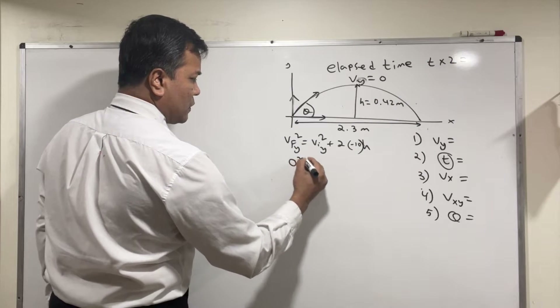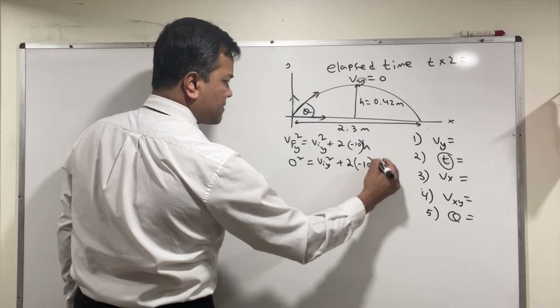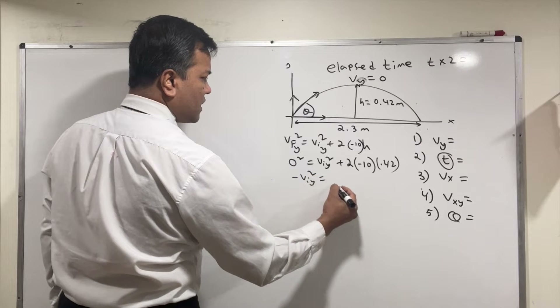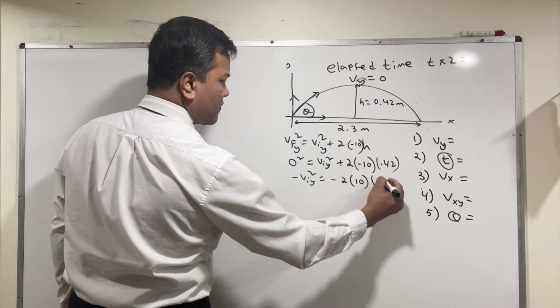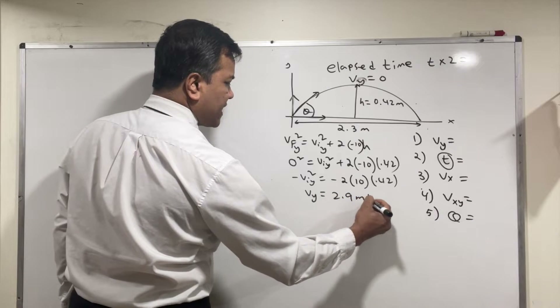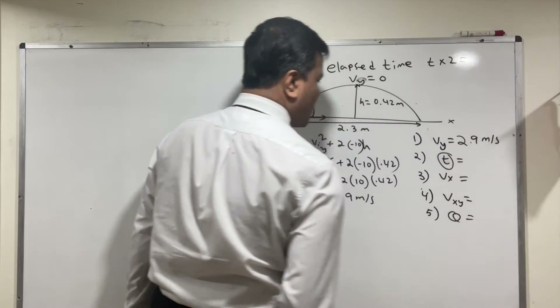So Viy squared is equal to negative 2 times 10 times 0.42. The negatives cancel, and Vy equals 2.9 meters per second. Update that to 2.9 meters per second — done.